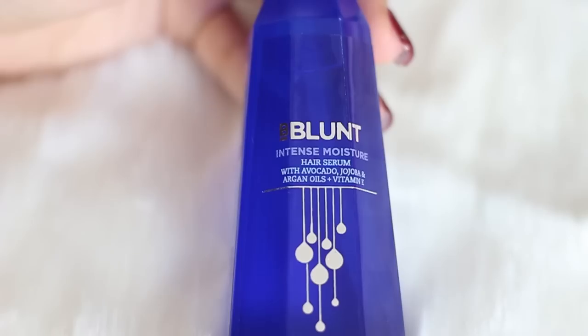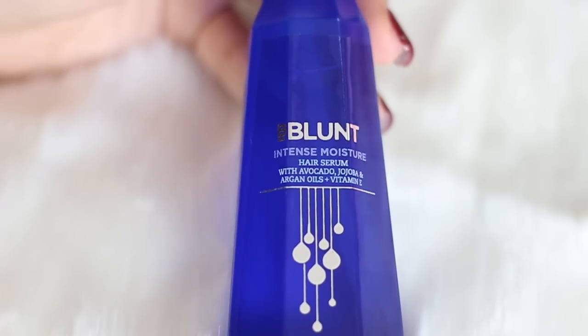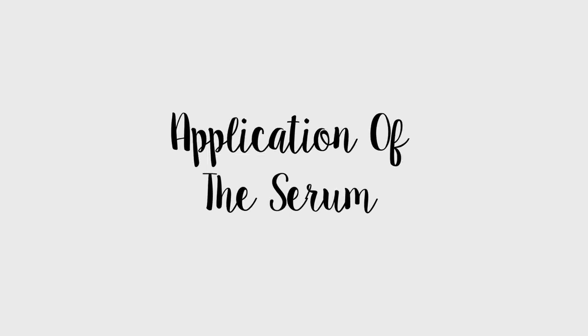The third ingredient is argan oil, which is a great moisturizer also found in hair conditioners, masks, serums, and sometimes body lotion. The fourth ingredient is vitamin E, which is very beneficial — it helps strengthen the hair, protect it from breakage, smoothen it, make it softer and shinier, and also tame frizz.